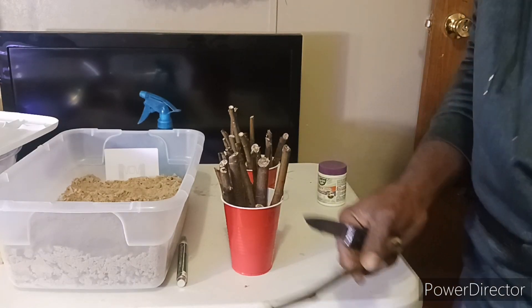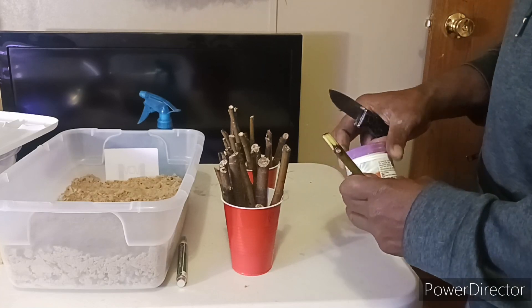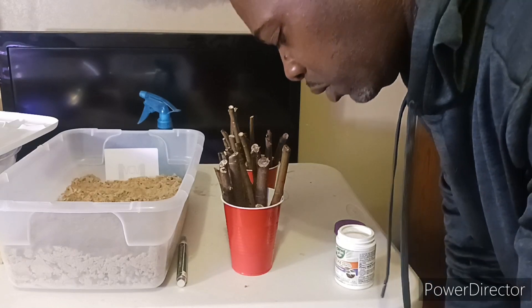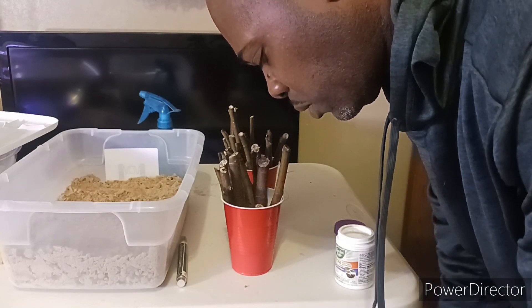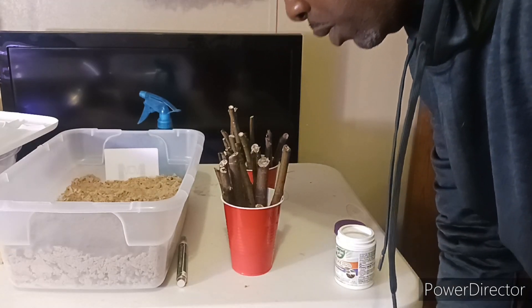I forgot to mention too — usually when I'm soaking my cuttings, I only put a little dab of peroxide in my cup because it'll sterilize and it promotes root growth too. Just a little tip I use.